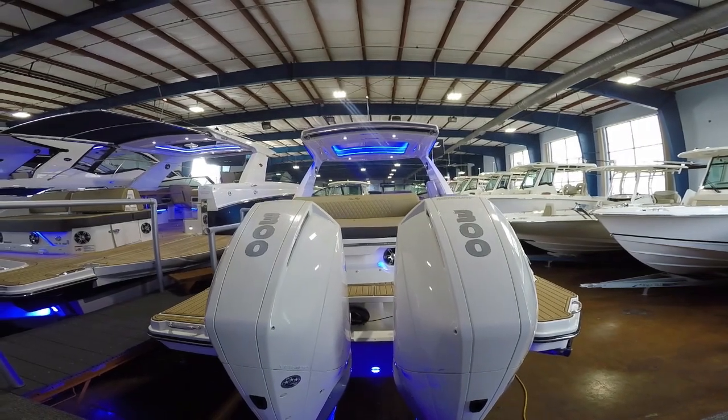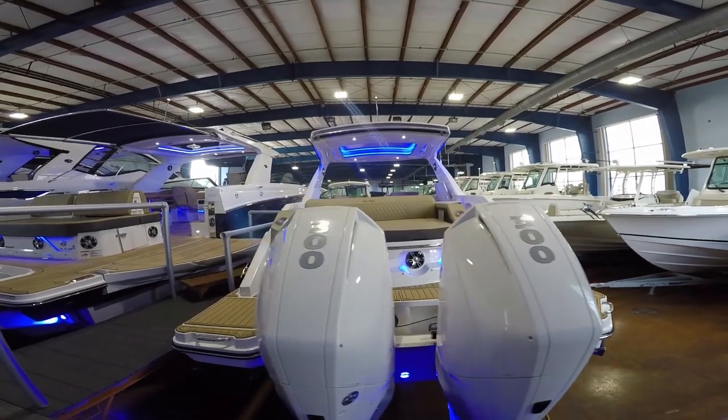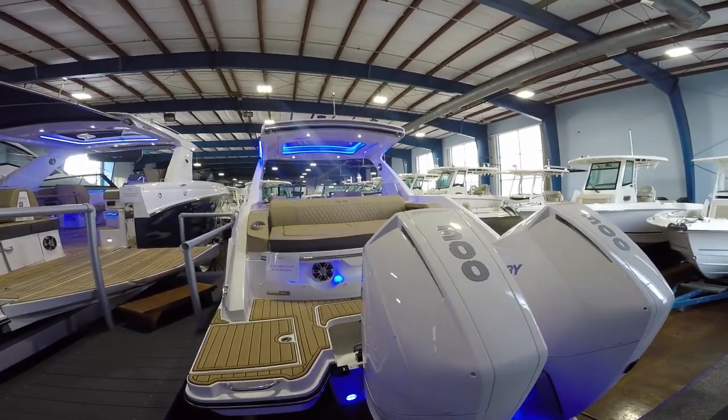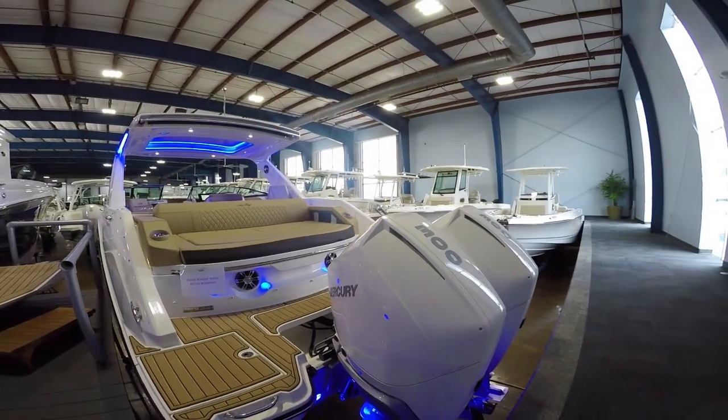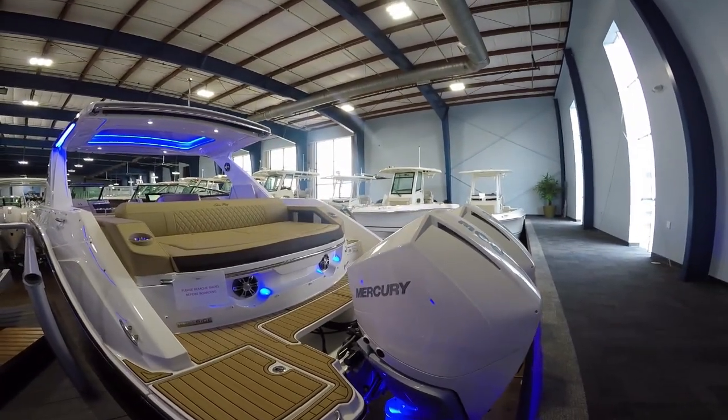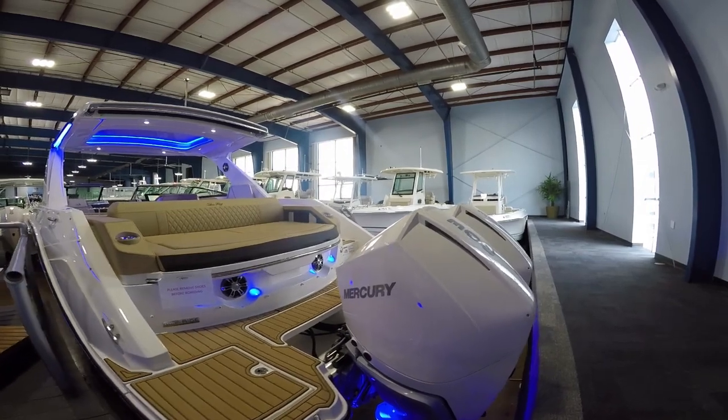Here we are at the stern of the 310 SLX. We've got this one equipped with Mercury Verados twin 300 horsepower white match joystick engines — absolutely top of the line in every respect. Super quiet, no vibration, easy maintenance. What else can you ask for?